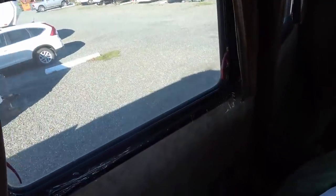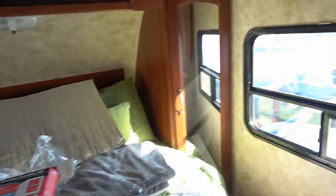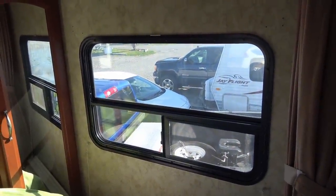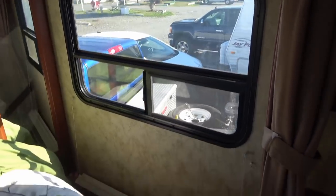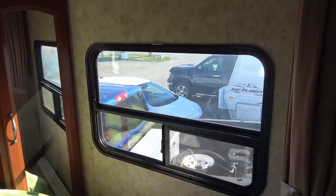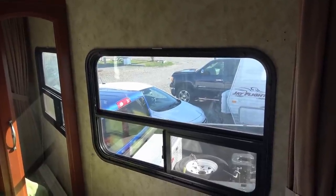I got the first one installed — it went okay, but there was a little bit of a struggle because of the valance and the blind. I learned from the first one, and on the second one I took the blind down and took the valance right off. It was a good time to clean the material, the valance, and the fake window shades — gave everything a good cleaning with Windex.